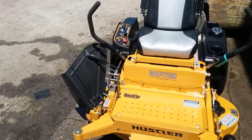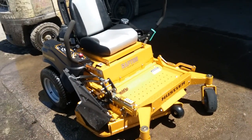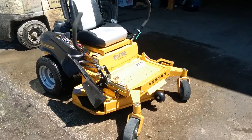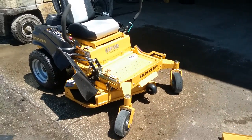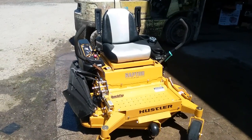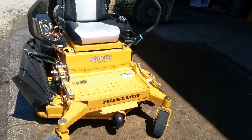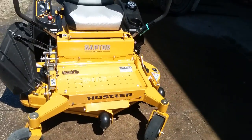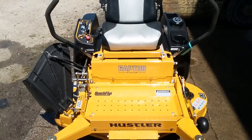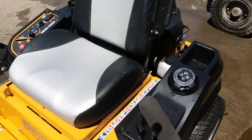Good afternoon folks, this is CMART009. I wanted to do a quick little video on a Raptor flip-up deck. I don't see many reviews out for these yet. This is the first model year, 2016. I wanted to go over some things with them that you should really look out for if you decide to buy one. Let's go ahead and get started with the small stuff.